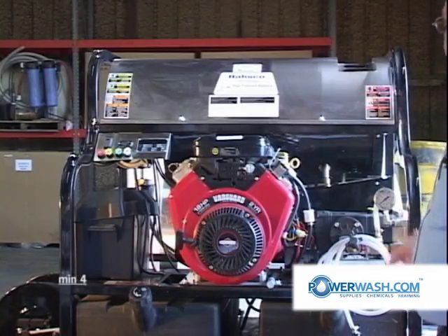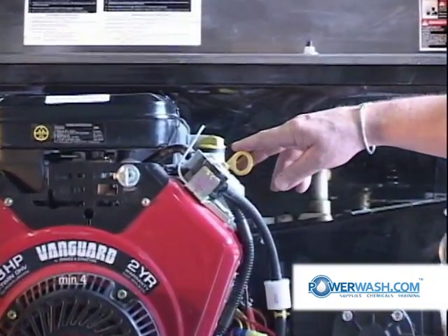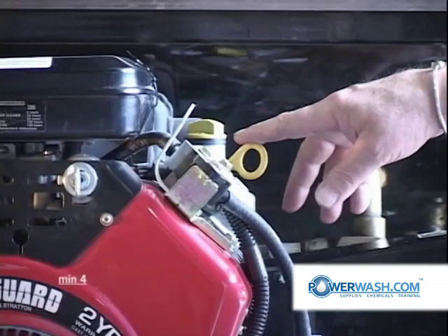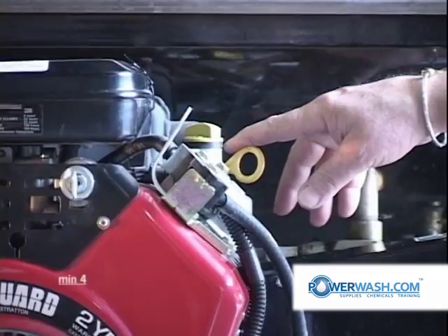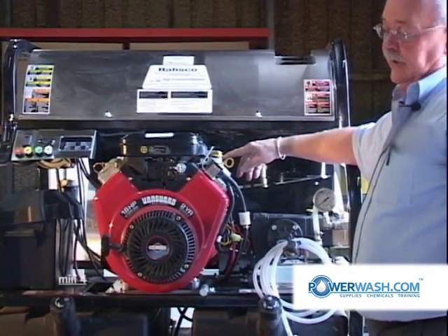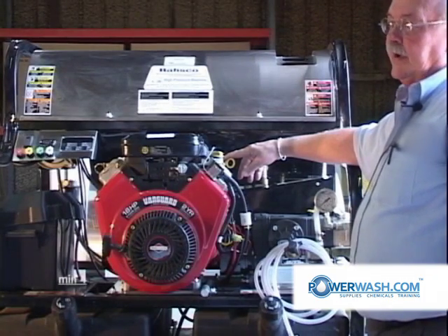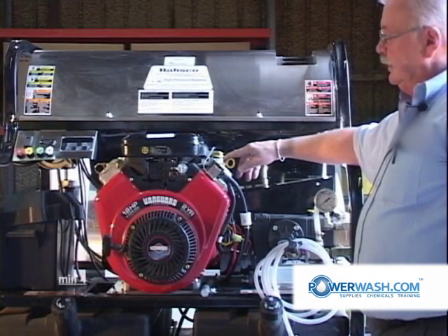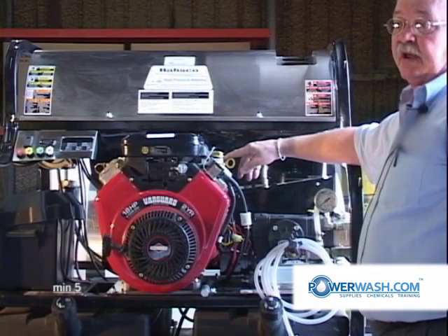The next item is the oil. It's important that you keep this oil clean and check the level every eight hours. When starting off with a new engine, change your oil after five to eight hours of operation — that's your break-in oil. Then for light duty use, change your oil every 50 hours. For heavy duty use, which is what most power washers are used for, change it every 25 hours. Briggs recommends changing the filter on every second oil change; I recommend changing it on every oil change.